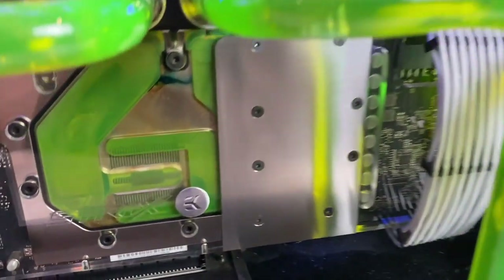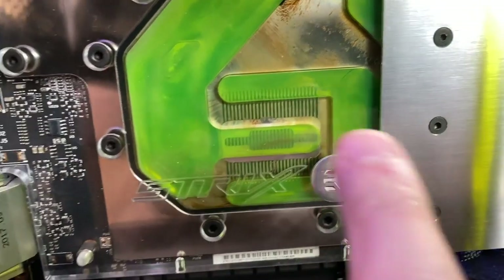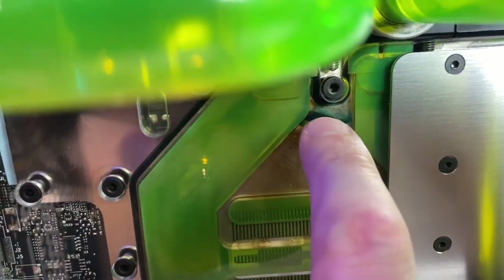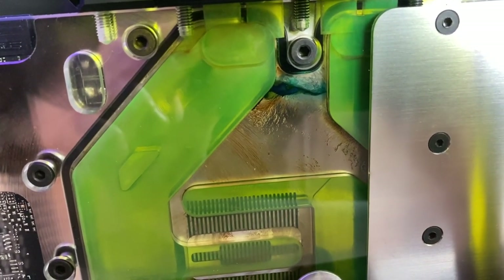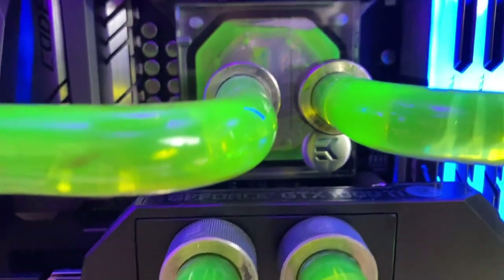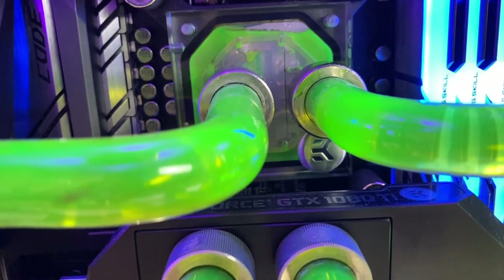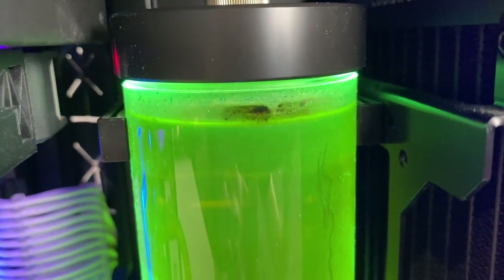If you look inside the GPU water block, there's not a whole lot of build-up inside the fins of the water cooling block itself, but you can see there's quite a lot of staining. That stain is actually from when I had blue coolant running in the machine over a year and a half ago and I didn't pull the block apart and clean it properly when I changed fluids — which I should have done. The CPU water block isn't too bad; it looks like it's got minimal residue inside it. We've never run an opaque coolant in this machine, so it's pretty clear and free of any particulate build-up.